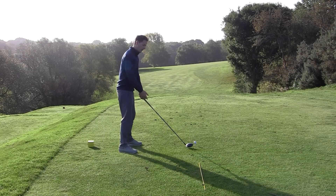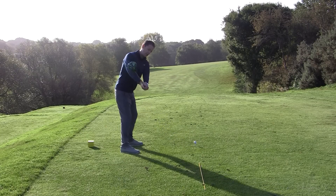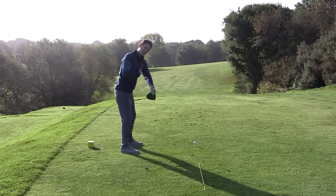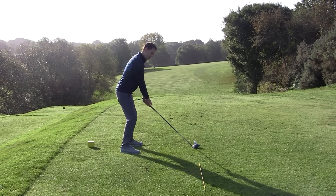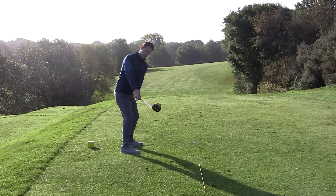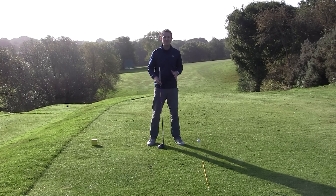When some people work on this, they've heard it before and they try to get the club online, but they're doing it in a very disconnected way where the left arm is moving away from the body. Keep it nice and connected all the time — that helps coordinate the turn as well as keeping the club online. A real simple exercise that works really well.